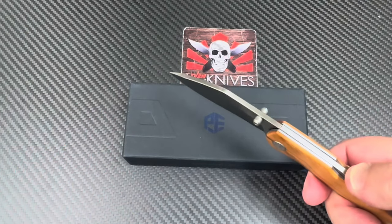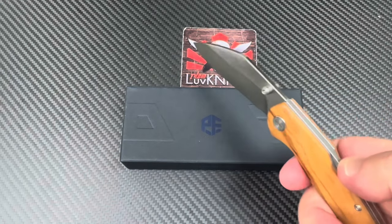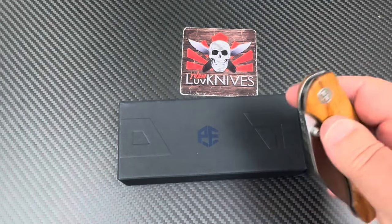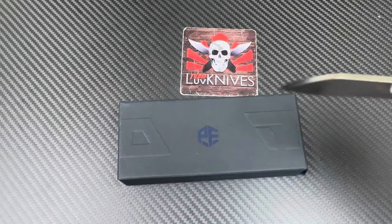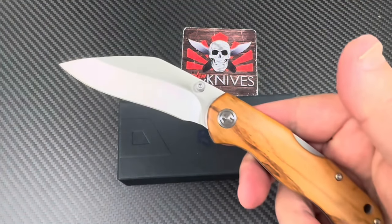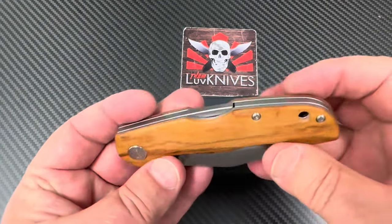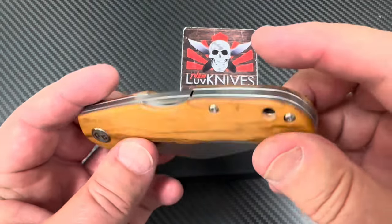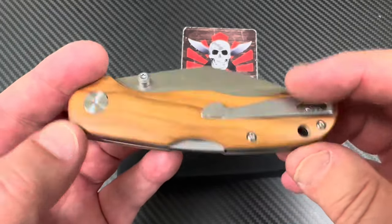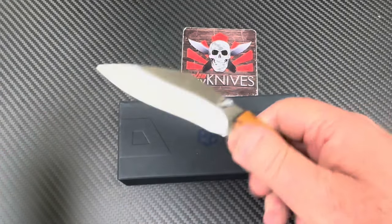Let me get up here — yeah, it drops, so you can actually one-hand this. I'm just trying to protect myself because you don't want that blade falling down on your fingers. She swings back — yes, this thing does swing away. It's a lock back but you've got a deep carry pocket clip, right hand only, contoured wooden scales.